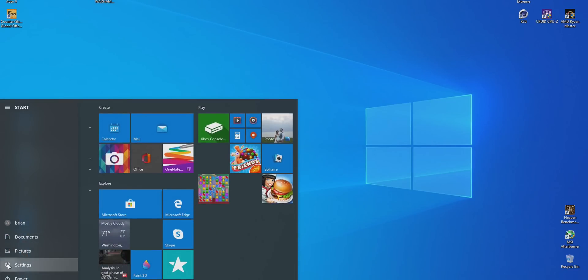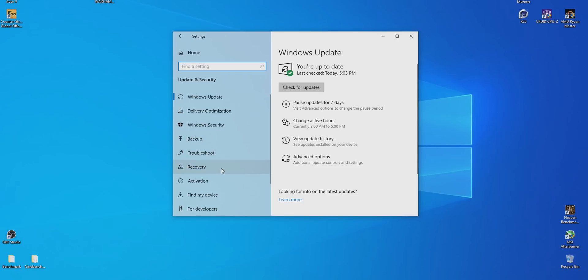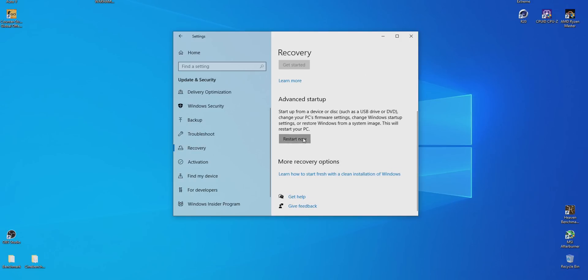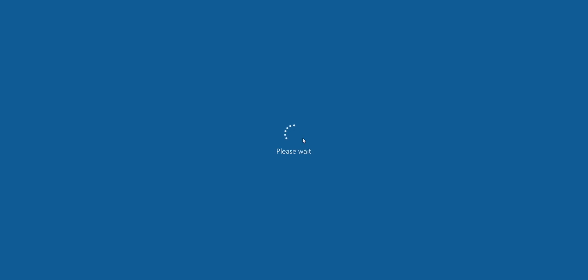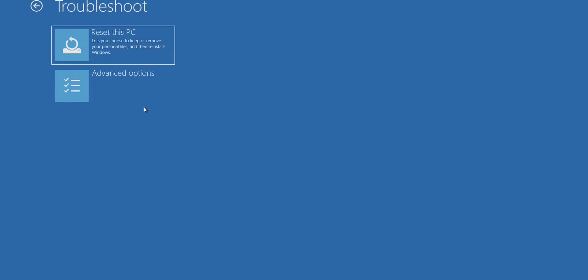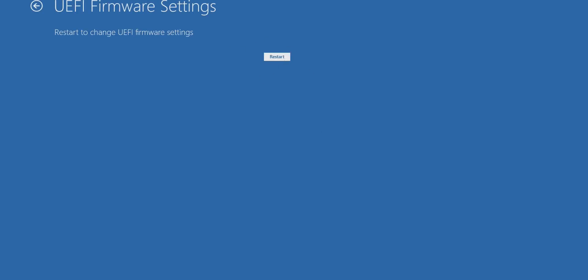The other way is also pretty easy but takes a little longer. In Windows, hit the start button, click the settings gear icon, scroll down to update and security, and on the left-hand side click recovery — don't worry, you won't lose any data. Scroll down until you see advanced startup and click restart now. This restarts your PC into a new screen. Hit troubleshoot, then advanced options, then UEFI firmware settings, then restart. That will throw you into your BIOS.